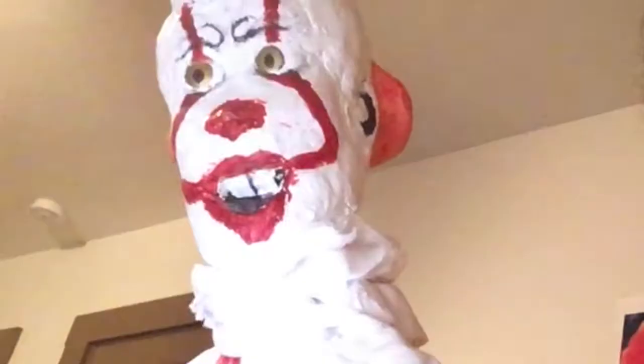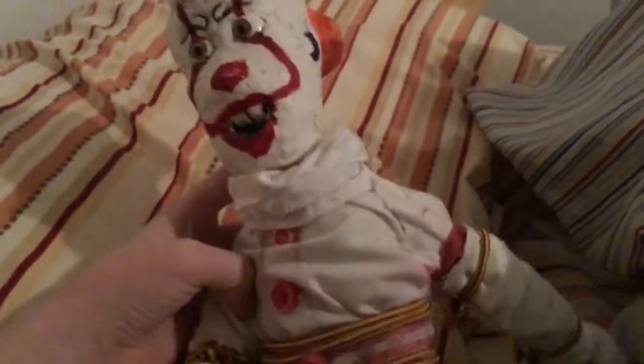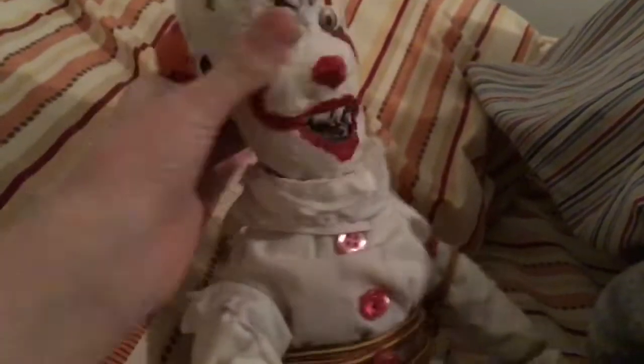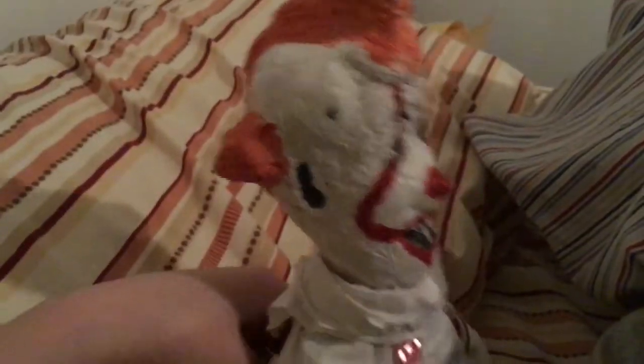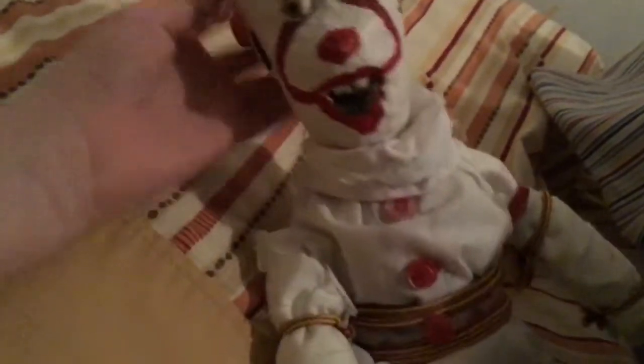This is my custom Pennywise doll. It's not quite finished, but I'll add some updates on it in some other videos. I got a cold or something and had to stay home from school today. But anyways, this is the doll.